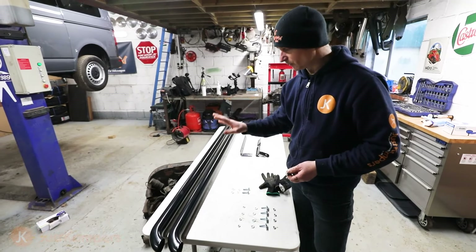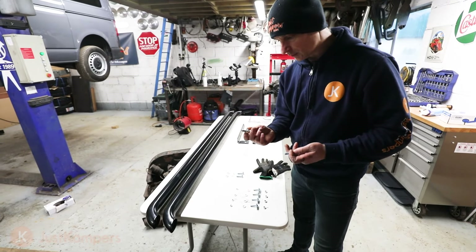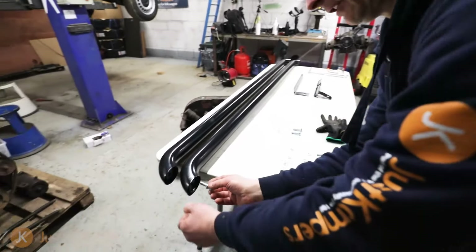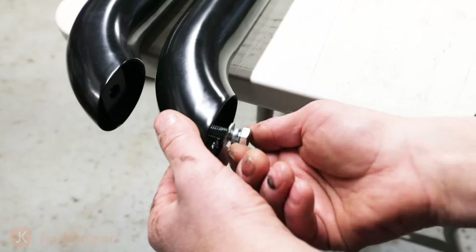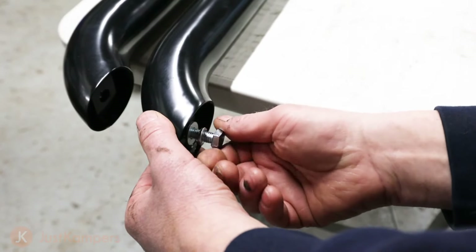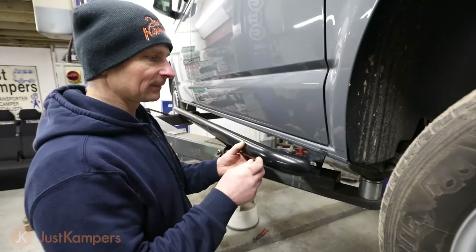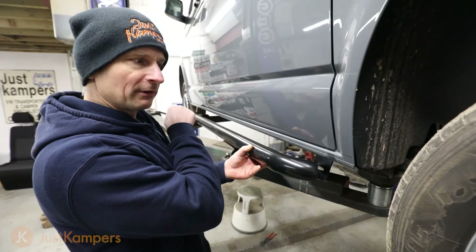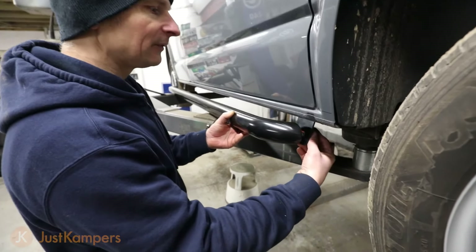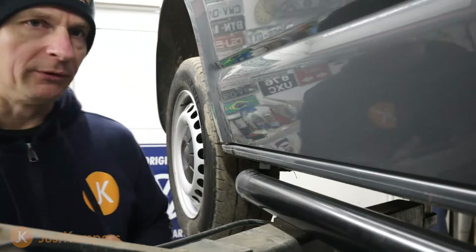We've got our brackets fitted to the vehicle, and this is our sidebar that's going to fit to it. It's a good idea to check your threads before going to the vehicle — make sure we haven't got any problems. This is the bolt we'll use as a fixing; it's got a washer and lock washer on it. We just try it in the thread to make sure it's good — you should be able to spin it in with your fingers. You can put a bit of grease or wax oil on the thread to prevent corrosion. Rest the sidebar on the ground and get the fixings in loosely, then go to the other side and do the same before tightening up with the spanner.